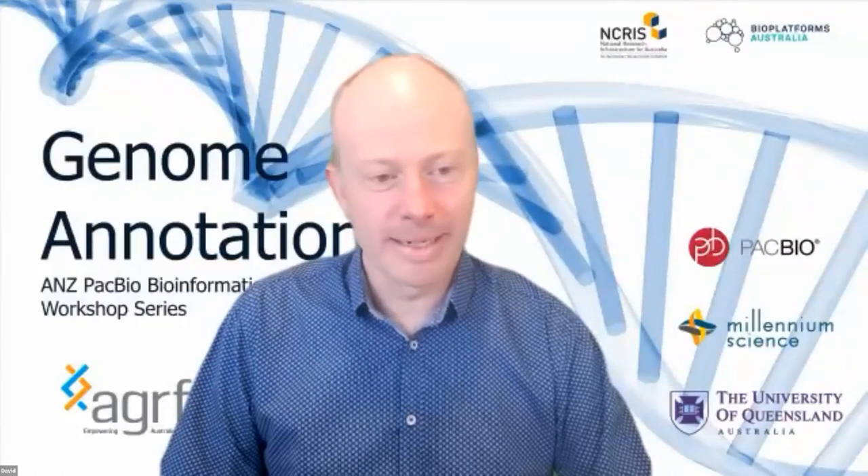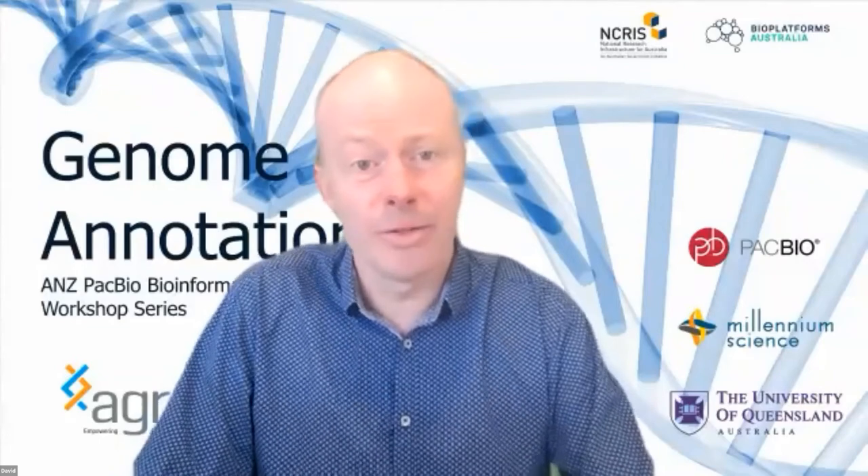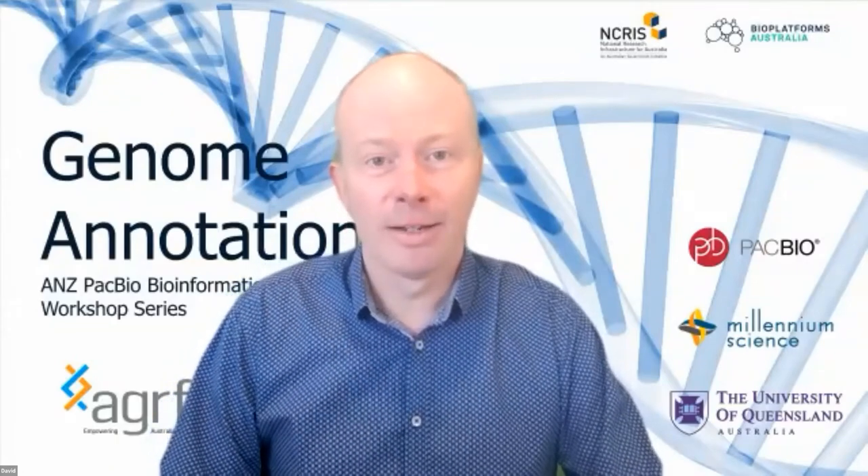We'll now introduce Kipin. Kipin completed his postdoctoral work in the computational study of proteins. His research integrated genomics and transcriptomics to elucidate insights into the evolution and resistance mechanisms of cancer. Kipin is the Field Application Scientist bioinformatics scientist at PacBio Asia Pacific, bringing a wealth of knowledge to long-read bioinformatics. Today he'll be talking about IsoSeq with his talk titled 'IsoSeq 101: Raw Data to Transcripts'.